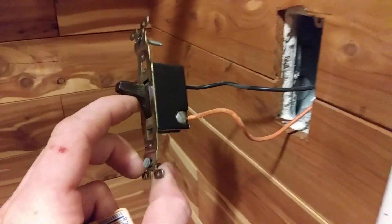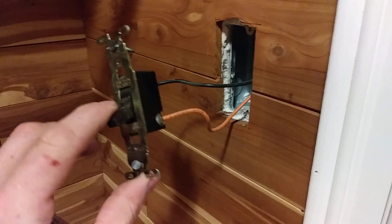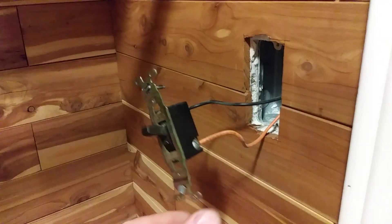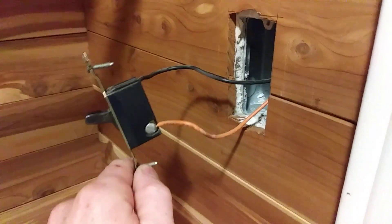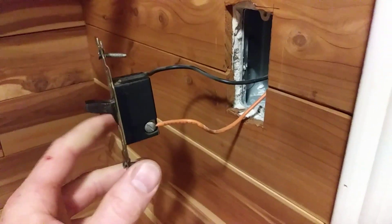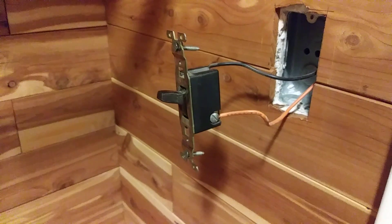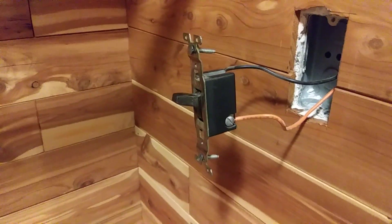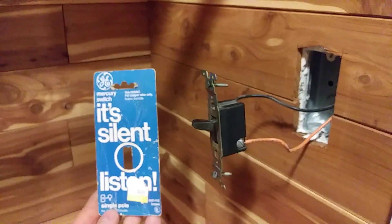I've got one of these in here and one down in the furnace room, and I get a kick out of stuff like this because you cannot buy these anymore and you don't see them all that often. I've only seen them in a couple other houses where they were put in to begin with by somebody who spent the extra money and where they've been left alone all these years. So anyway, in case you've never seen a mercury light switch, there you go.